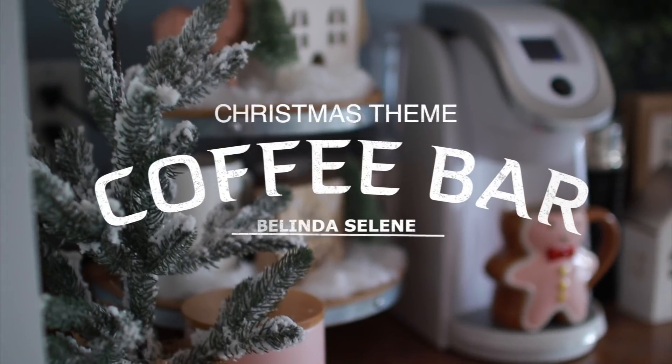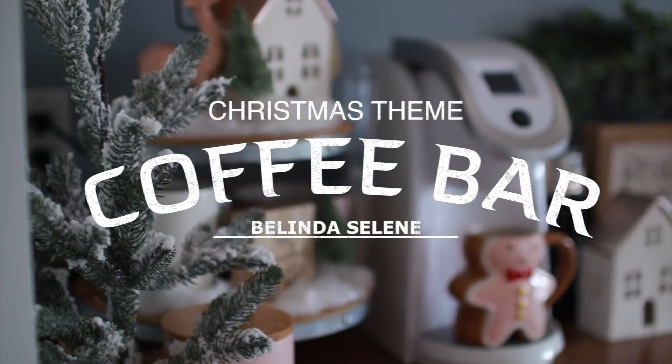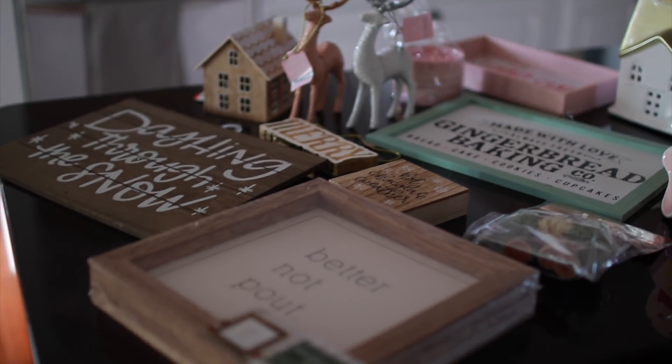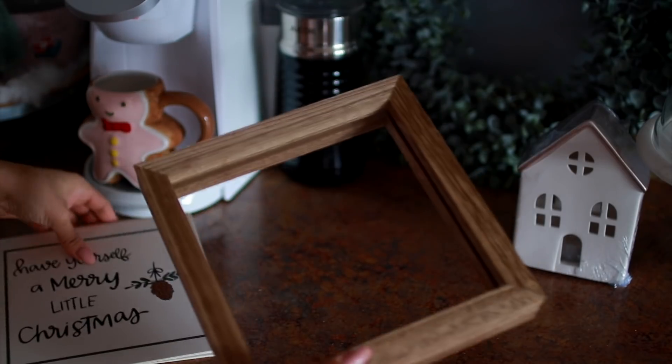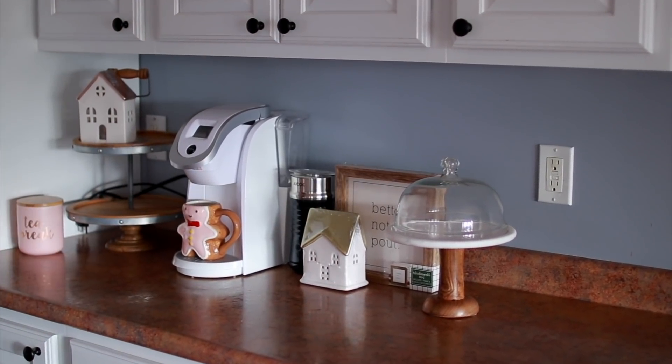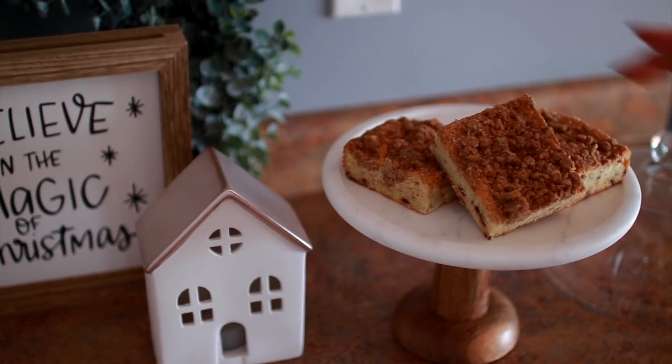Today I am going to be decorating my coffee bar and making it a Christmas theme. I've been working so much lately and we're going to turn it into a Christmas theme. I do this every season and I love it — it makes me so happy. I come downstairs in the morning and I love it to make my coffee.